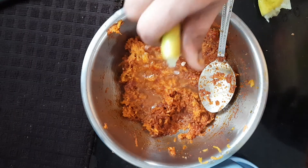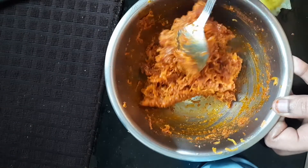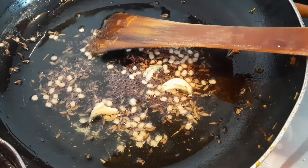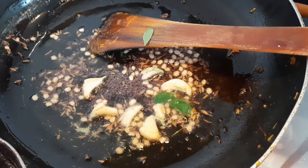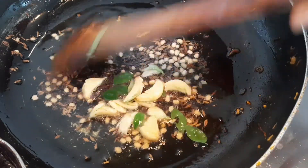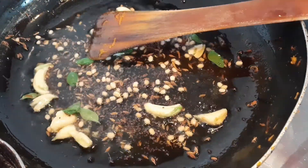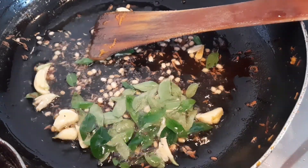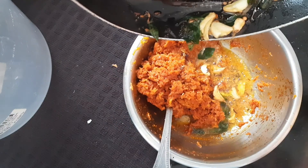This carrot pickle is made of rice — it is made of flavor, it is made of taste. The taste of the carrot is very good.